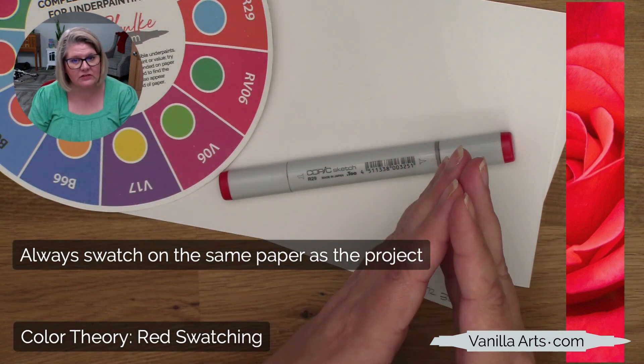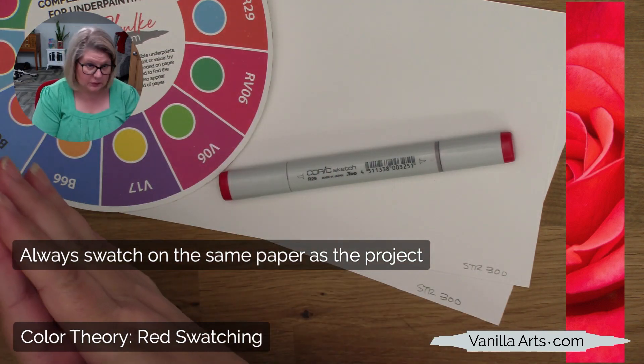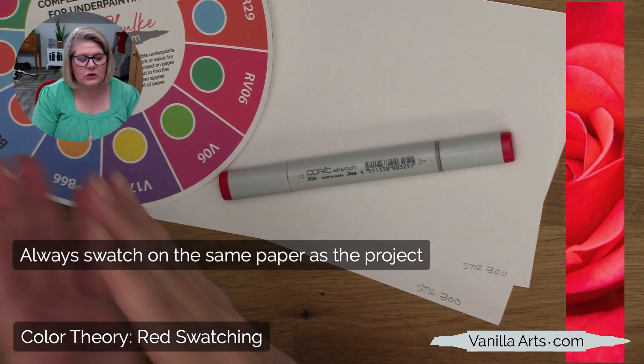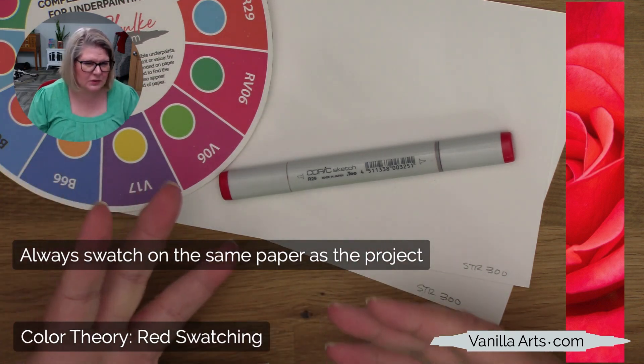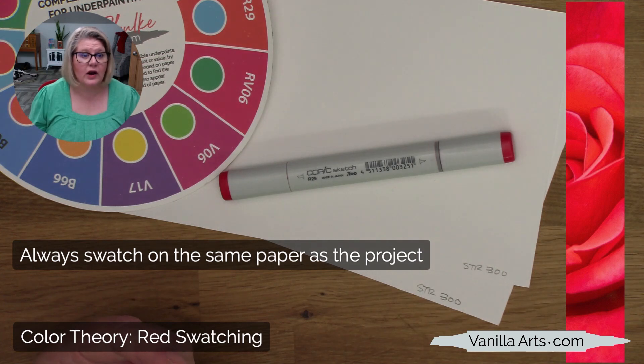When you're getting ready to work a project, swatch fresh on the paper you're about to use so you get the most accurate information — what color the marker is on that paper, and also how it blends, because these markers blend differently on Strathmore than on Express It than on Staples 110-pound cardstock. You really need to use the same paper for your swatch cards. That's why I swatch for every project.